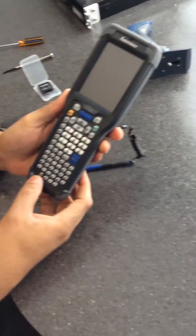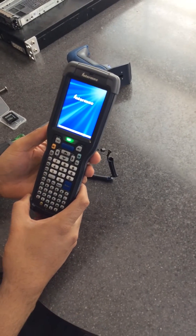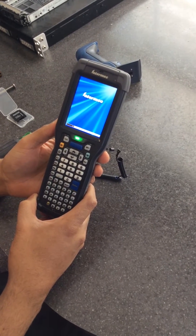Then you turn the unit on by hitting the power button. It'll automatically start the firmware update process. You don't have to do anything at this point — just let it go. It's going to reboot about three times.